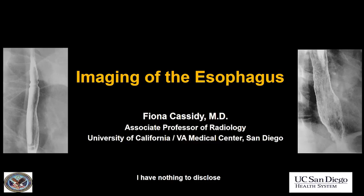Hello, everyone. My name is Fiona Cassidy. I'm from San Diego, and I'm going to be talking to you today about the esophagus.